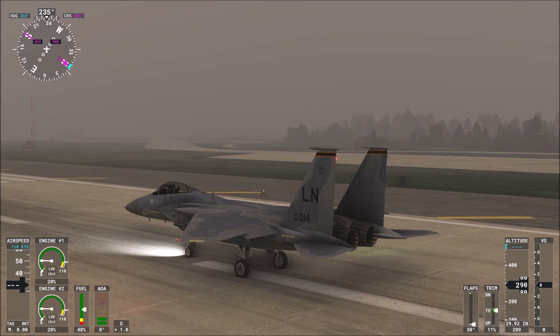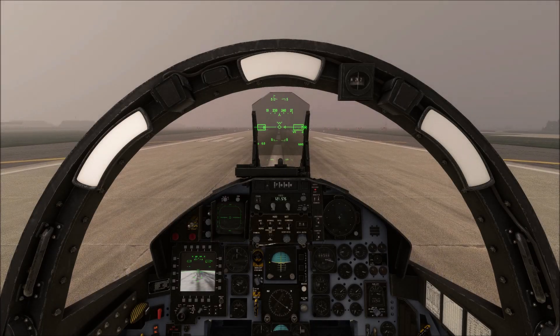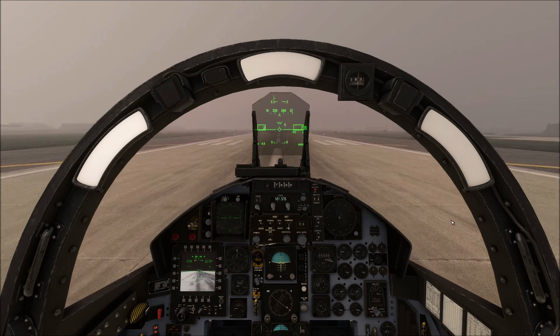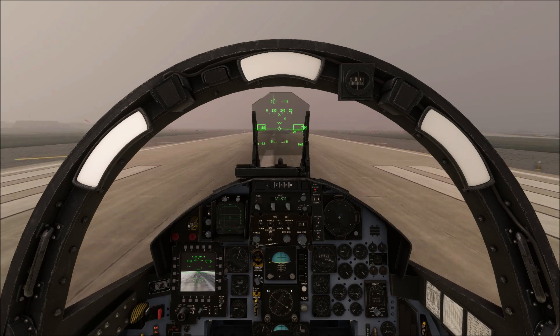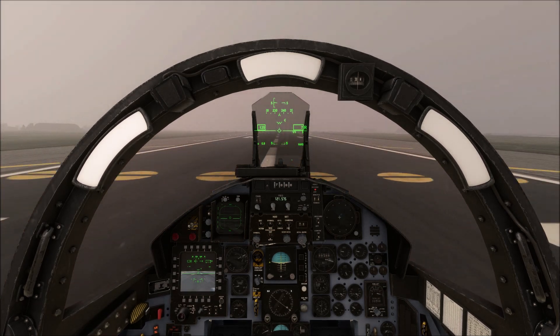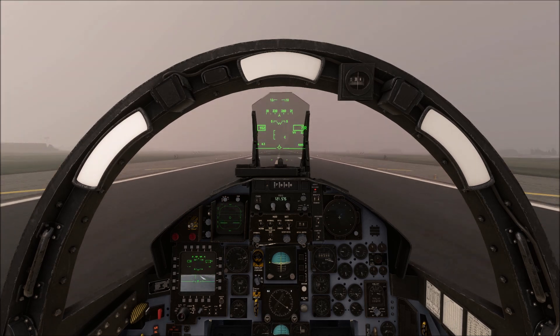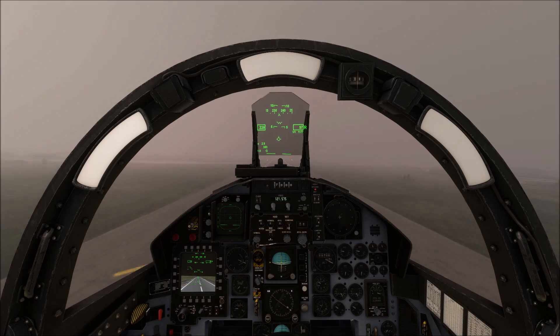Have the DC Designs F-15 Eagle's flight models changed? The simple answer is no. All that is now different is that the fly-by-wire has been removed from the F-15C, D, E and I Eagles as per real life. The flight models were then tested for 60 hours by a former real life F-15E Strike Eagle pilot who confirmed them as accurate.